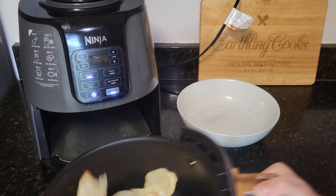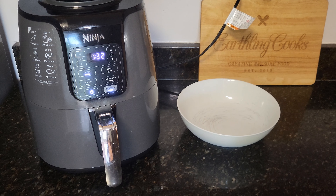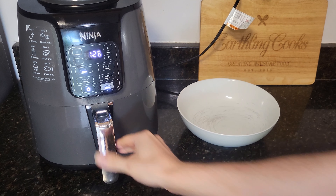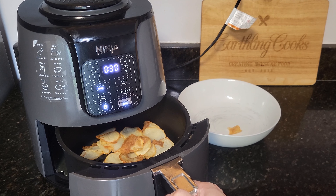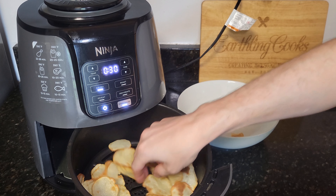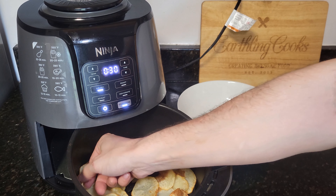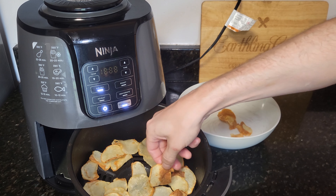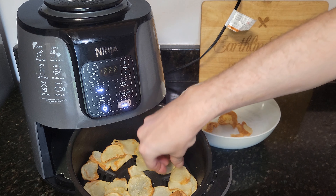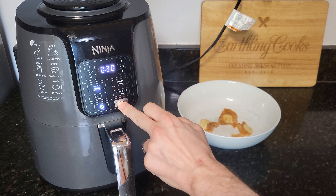At two and a half minutes, give them a shake — they're starting to get some color. Now we can start shaking about every minute until they look done. As they're cooking, if you start seeing some that look done, you can start taking those out. Some aren't getting done quite as quick as others just based on how they were sitting in the machine. Pick out the few that are crispy and looking done, then keep cooking until they all get to that nice crispy texture. Try to keep separating them if any are stuck together.